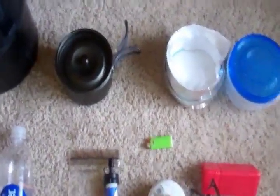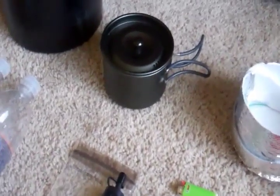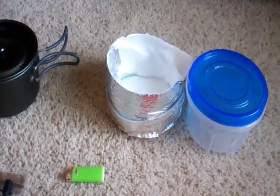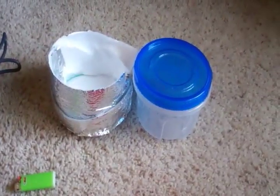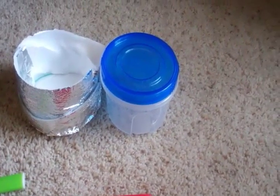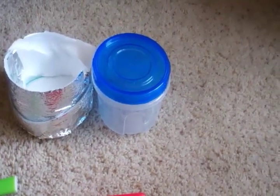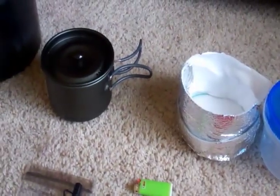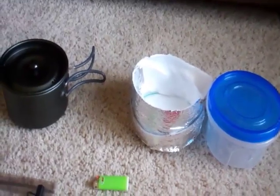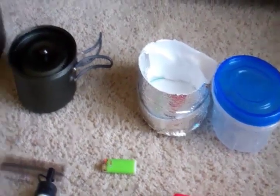For the cook set, I have a Brunton 800-milliliter pot that I'm going to be taking, and I have a pot cozy for that. I also have a medium Glad screw-top Tupperware — I'm not sure if I'm taking that or not. I like the idea of it to keep my pan dry, but if I end up cooking out of the pan, there's really no need for it. We'll have to see.